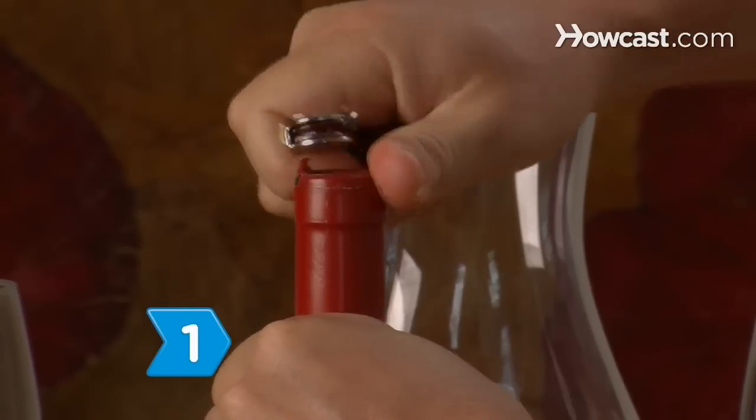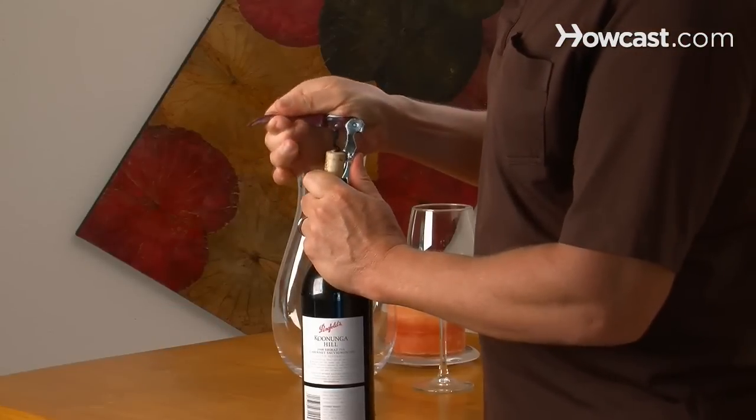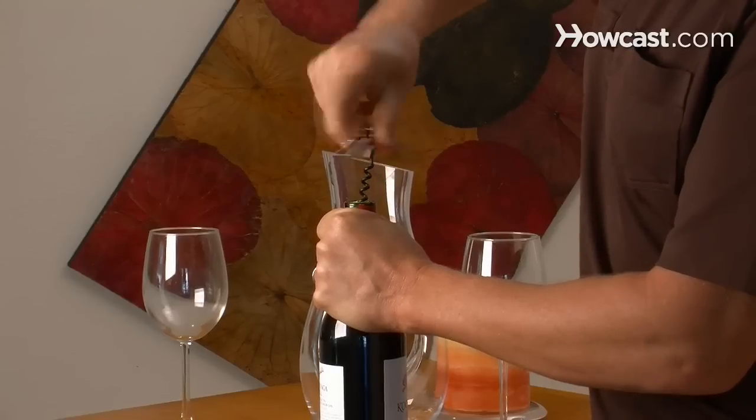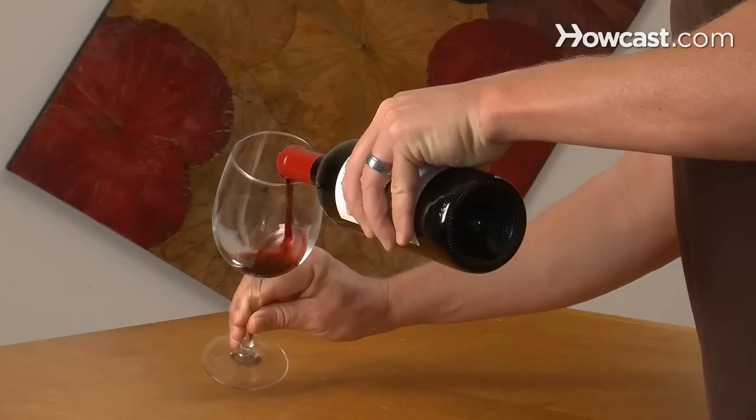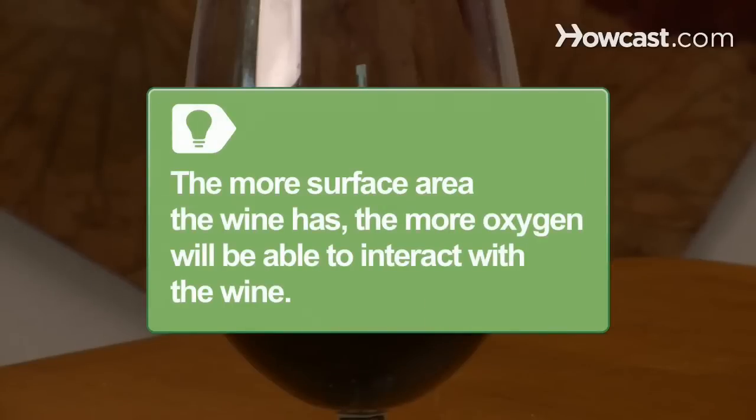Step 1: Uncork the bottle and let it sit for a few hours. Although this isn't the most effective method to aerate a bottle of wine, it's better than simply opening the bottle and drinking it. The more surface area the wine has, the more oxygen will be able to interact with the wine.